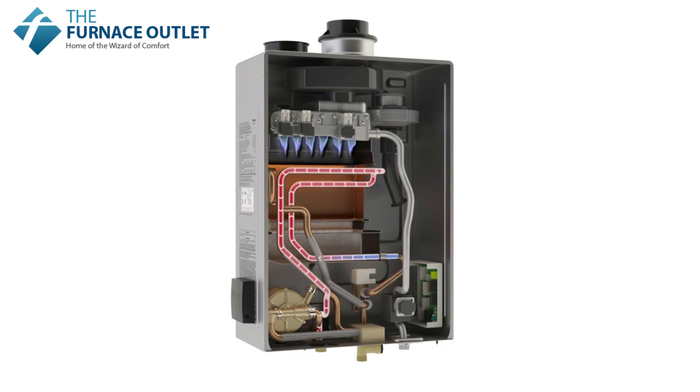When the hot water fixture shuts off, cold water stops flowing through the tankless system and the flame diminishes. Your water heater is now off until the next time you want hot water — no more heating unused water.